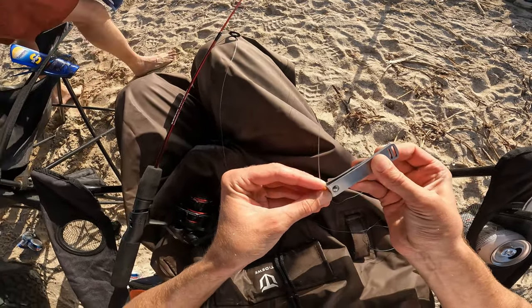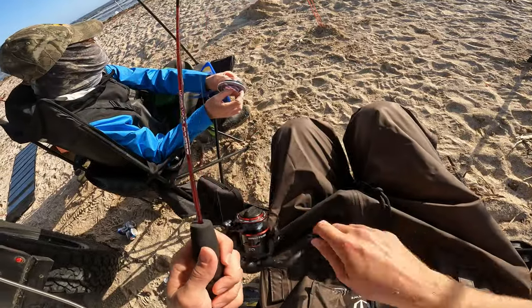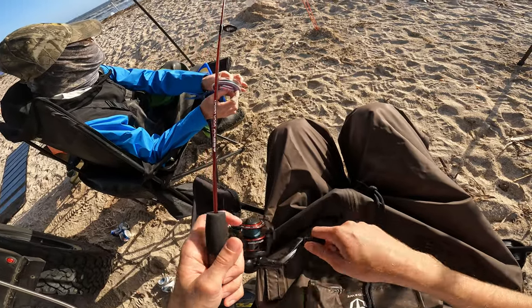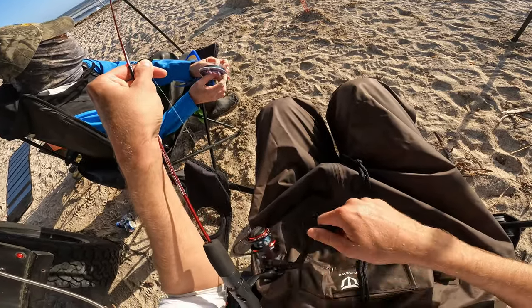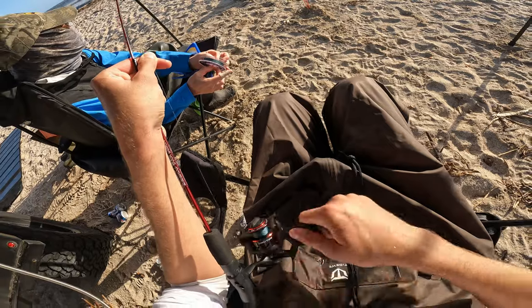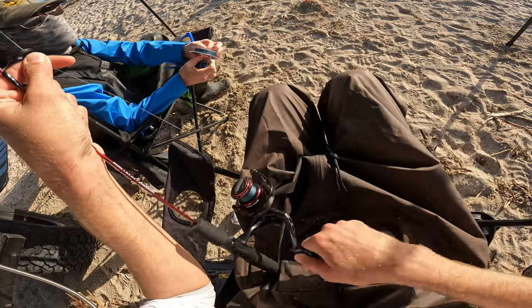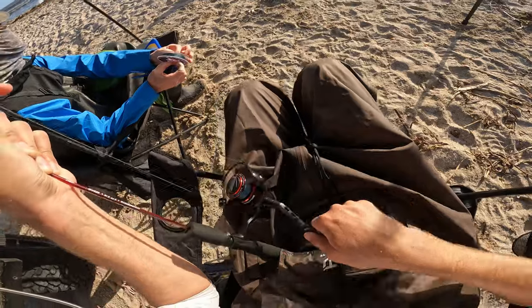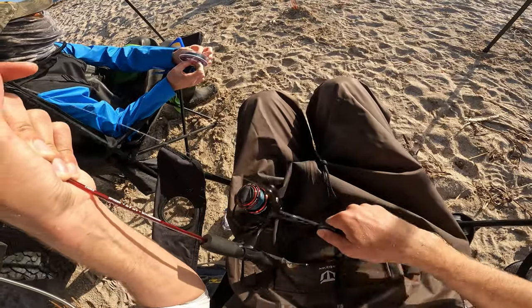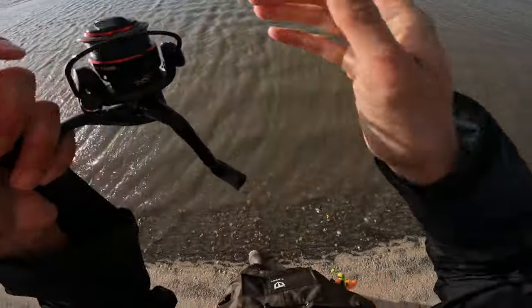The rod is a Zebco Doc Demon spinning rod — this is a two-foot-six, basically a kids' rod. These things are supposed to be pretty much indestructible, so we'll try to get on a big bull redfish and see what it has to say about that. If any of you are interested in checking this stuff out, I'll leave a link to the rod, reel, and line in the video description.